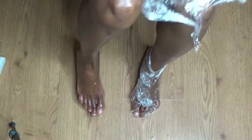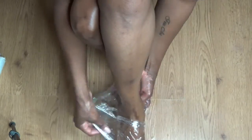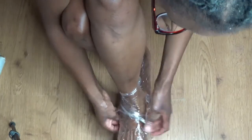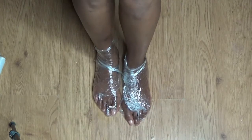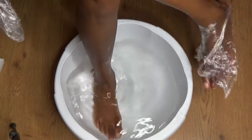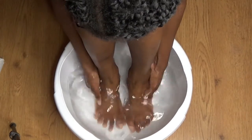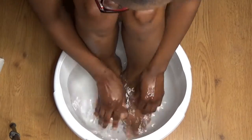I wouldn't sleep in the cling film — I'd only put the oil and the socks on. Then I'm going to wash away the oil and just give my feet a bit more soaking in the hot water. Make sure it's at a temperature that you can manage.